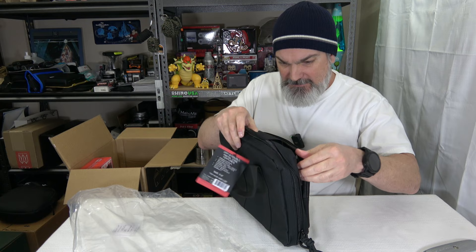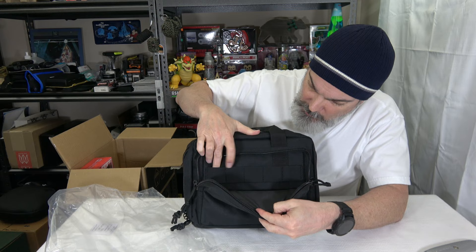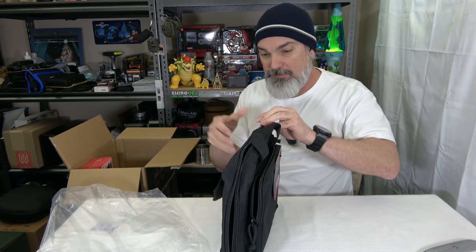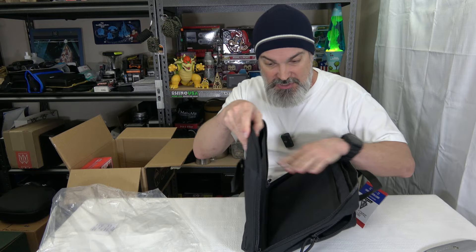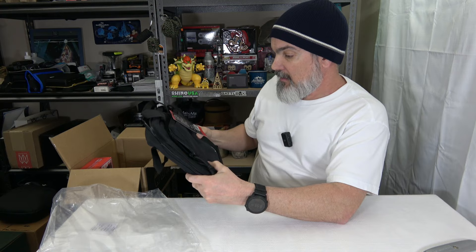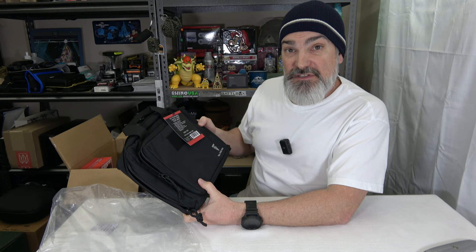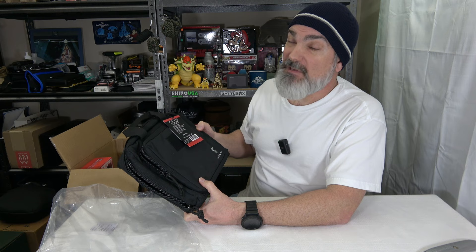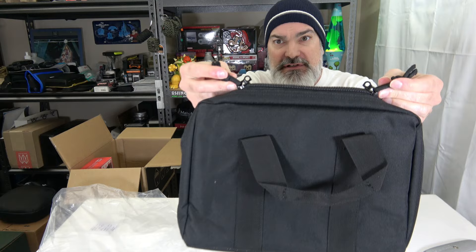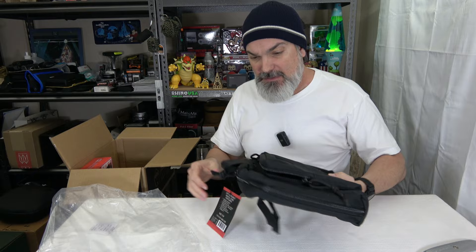We got a little compartment here that does have some webbing around it that you can put some stuff in. Getting into the inside — how is this thing segmented? It zippers down, and these are padded — just two compartments, one here and one there. This will definitely fit a full size frame. It's not going to fit something like my 44 Magnum or my Taurus Raging Judge, but your standard stuff will fit just fine. The zipper pulls have little eyelets that come together so you can run a lock through it — you can lock it up if you want.